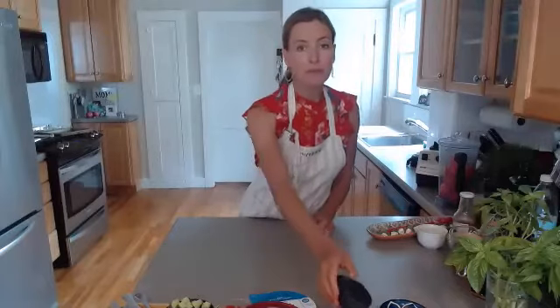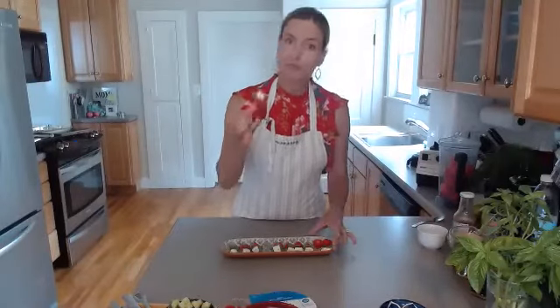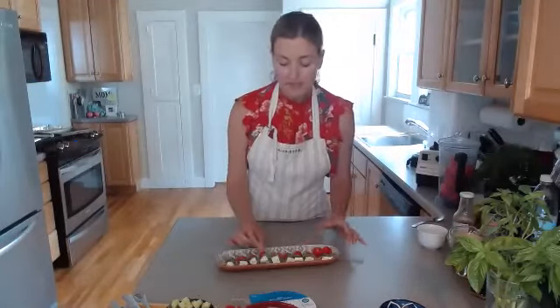We're going to be making some healthy treats for summertime, perfect for socially distanced entertaining. Today we're making a shrimp cocktail, roasted chickpeas, a seven layer Greek dip, and one of my favorites — little tomato caprese bites. My daughter made these this morning.